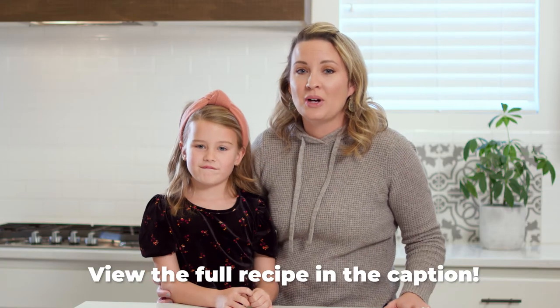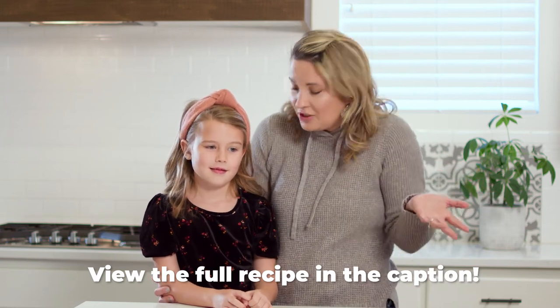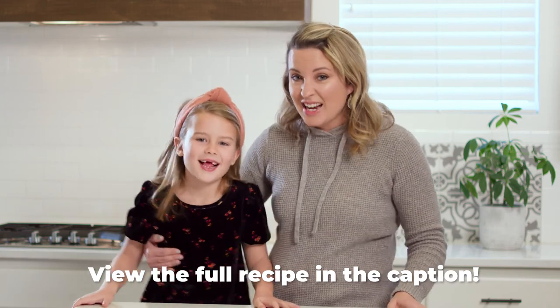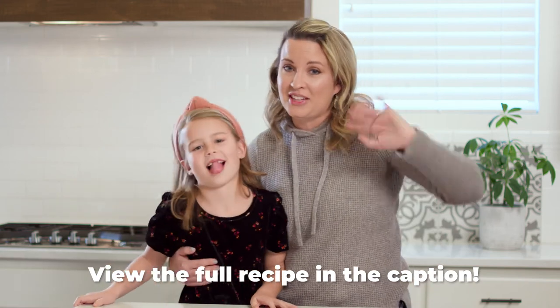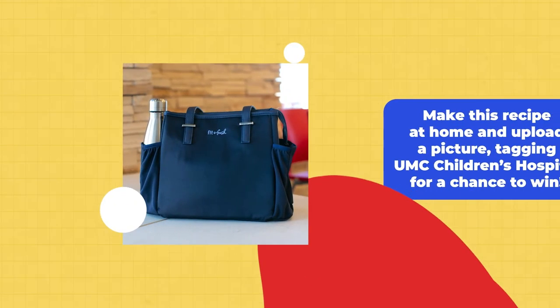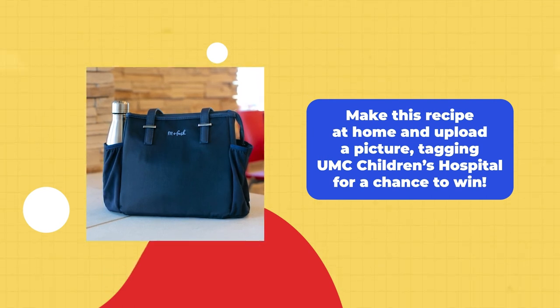Thanks so much for watching, you guys. We had so much fun learning how to make a fun, unique Lunchable in a really cool new way. Getting your kids excited and involved in the kitchen is fun! And do you want to win this lunch bag? Take a picture of your homemade healthy Lunchable and tag UMC Children's Hospital.